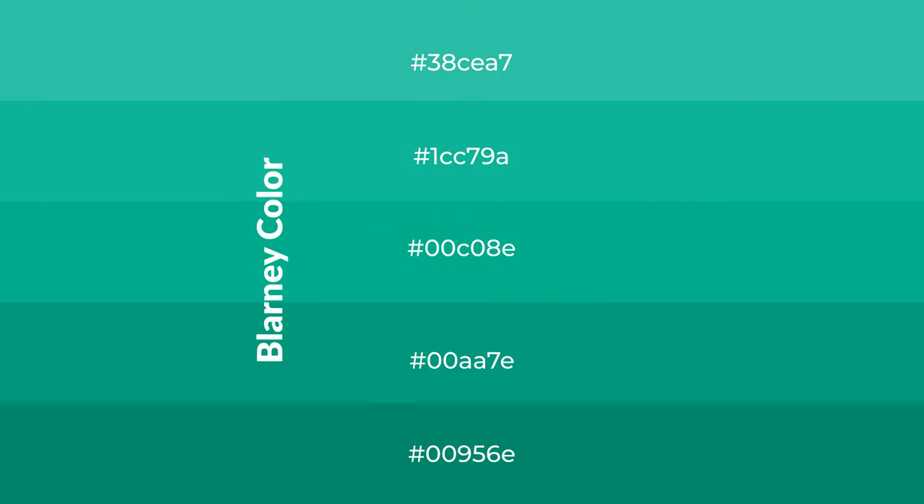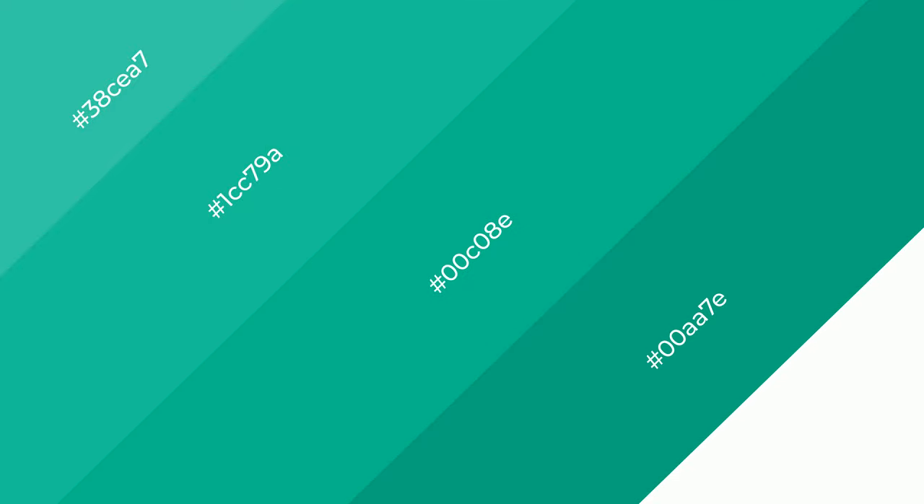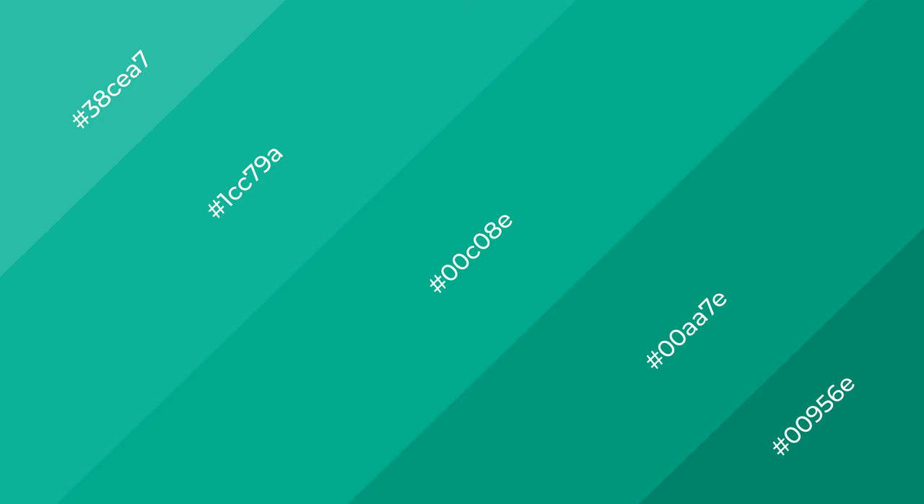To generate shades of a color, we add black to the color, and it is used in patterns, 3D effects, layers and shades create depth and drama. Blarney is a cool color.